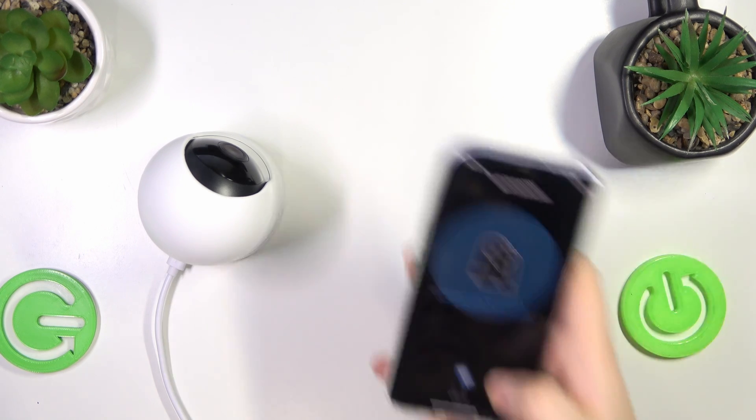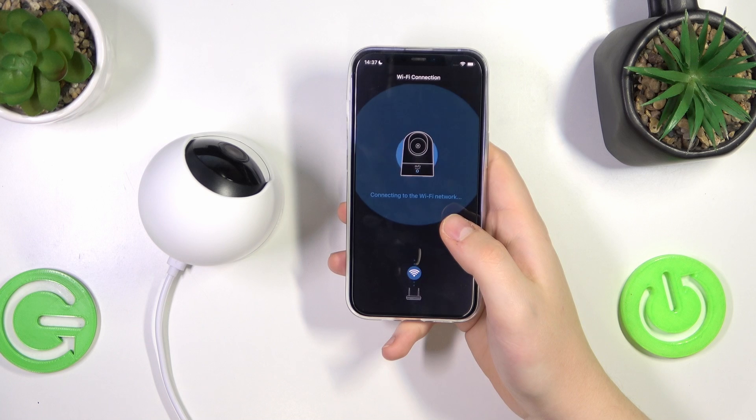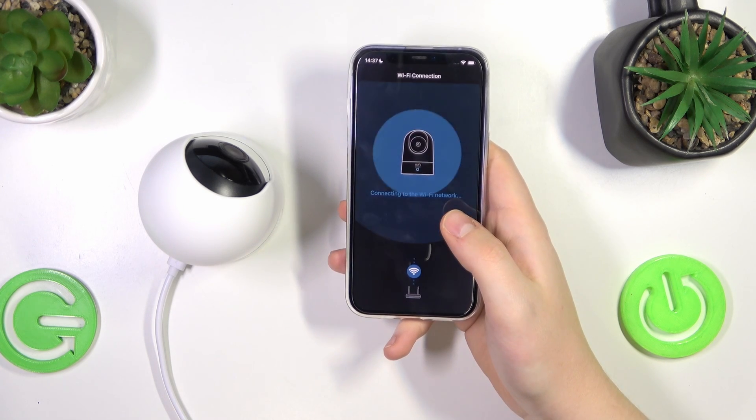Connecting to the Wi-Fi network — please wait. Wait for your camera to connect to the Wi-Fi network. Make sure that you entered the correct password, of course.